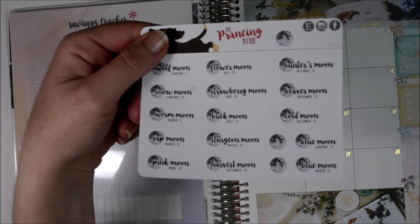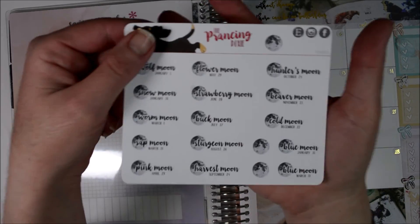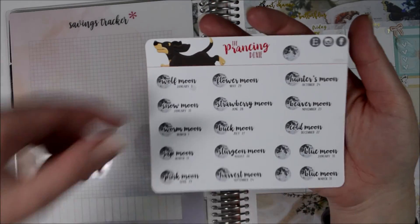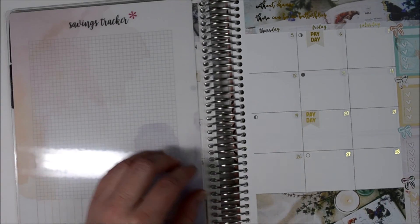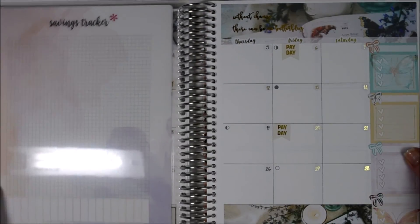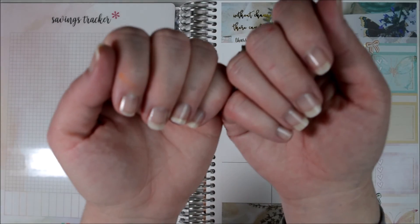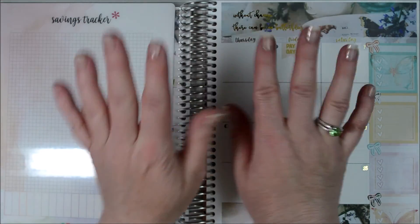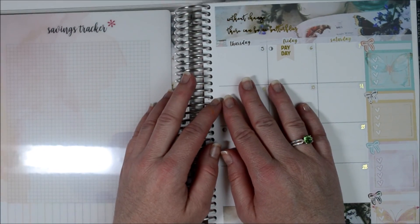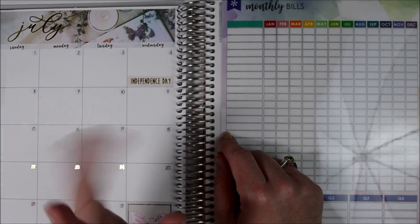I'll link the Prancing Doxy down below even though I'm not using it in my monthly spread, just so you know about it — she's on Etsy. Sorry for the abrupt halt in the video and then the restart a couple days later, but at least my nails don't look terrible anymore. I did take the nail polish off and put some clear coat on them so they don't break. My name is April and I am Pugged and Crafty. Thank you so much for watching and have a fabulous day — be sure to like and subscribe down below. Bye!